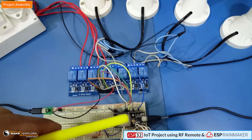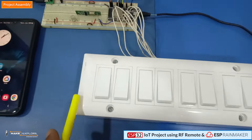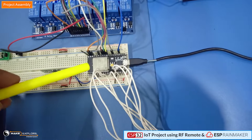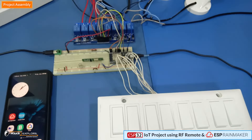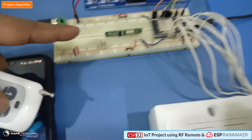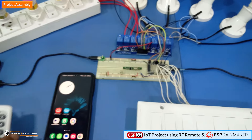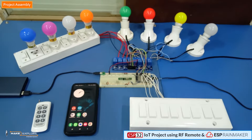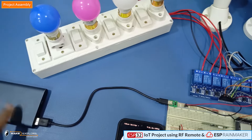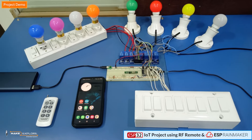The control pins of the relays, IN1 to IN8, are connected to the GPIO pins of the ESP32. There is also a manual switchboard with 8 switch buttons, also connected to the GPIO pins of the ESP32. The RF remote is a 433 MHz RF transmitter with 8 buttons, used to send RF commands to the RF receiver module. Please note the relay module is powered externally using 5 volts from a USB power bank. Now let's power on the circuitry to see the demo.